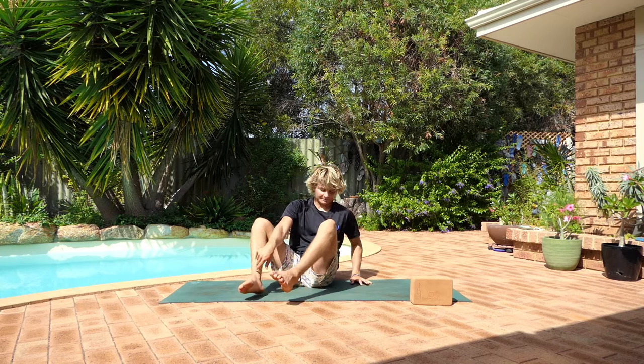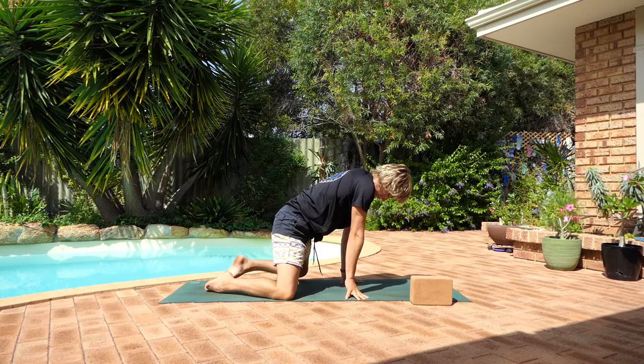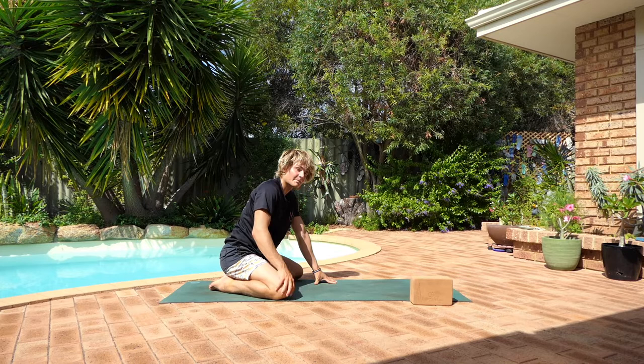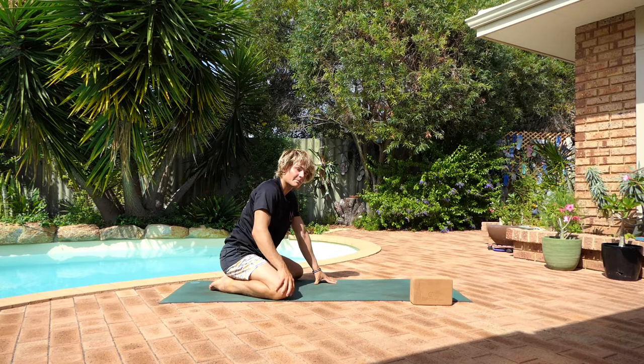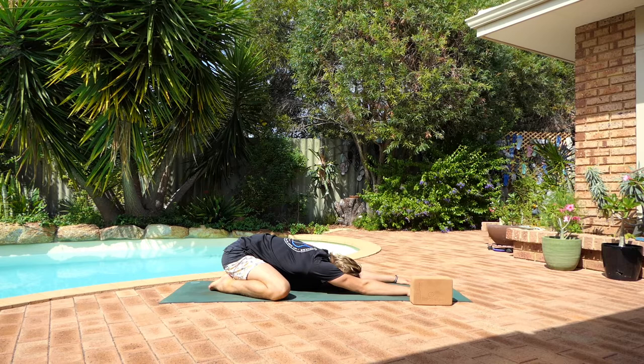From here, we're going to come into extended child's pose. Take your knees nice and wide, bring your big toes to touch. Slowly start to sink your hips down between the heels. If this is uncomfortable, feel free to sit on a pillow so there's no pain in the knees. Slowly start to walk your hands forwards, resting the forehead down. Breathing deep, sinking your hips back. Gently reaching your arms forwards, creating length in the spine — and more importantly, creating length in the lower back and the back extensors, the muscles responsible for extending our spine.